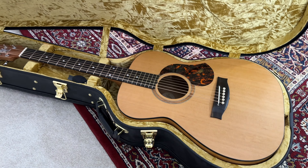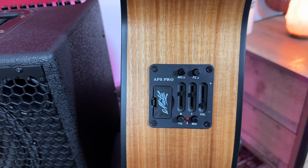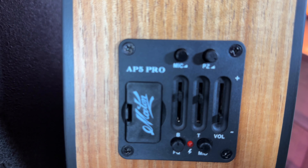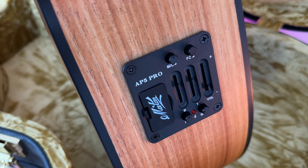The Maton has a brilliant AP5 Pro pickup, which features an internal microphone and a piezo, along with your basic EQ. The way I like to set it is having the microphone about halfway, the piezo flat out, the volume flat out, the bass and treble at about two thirds, and the mid at about 10 o'clock.